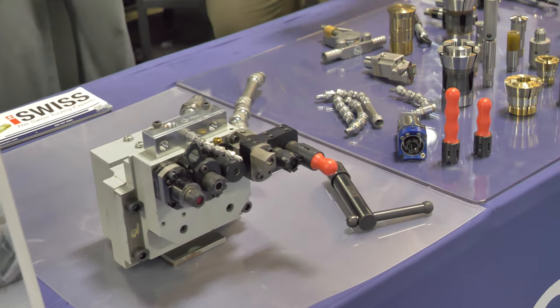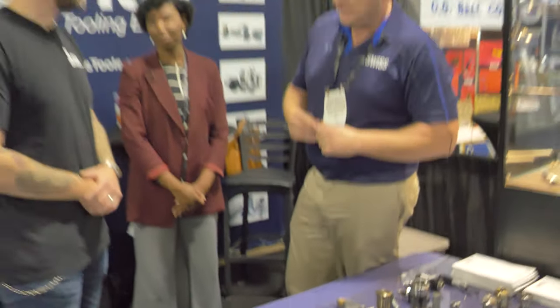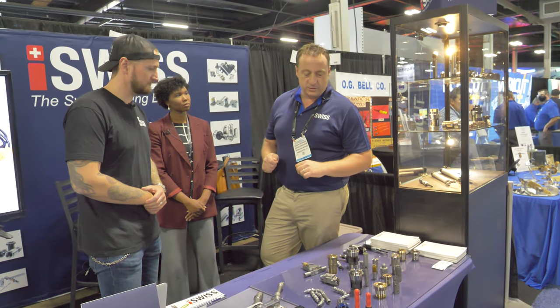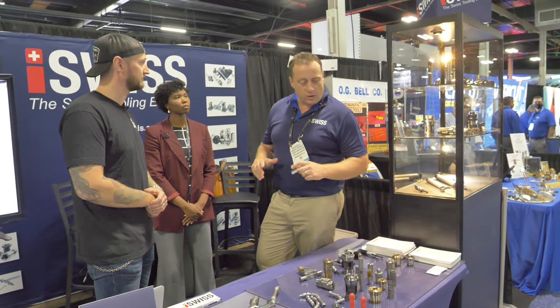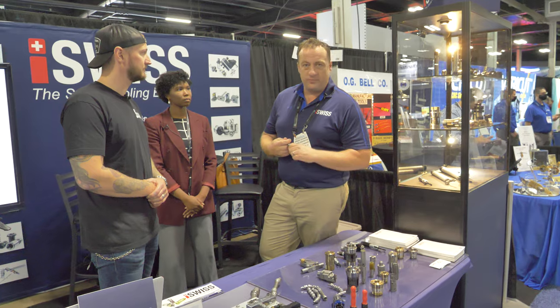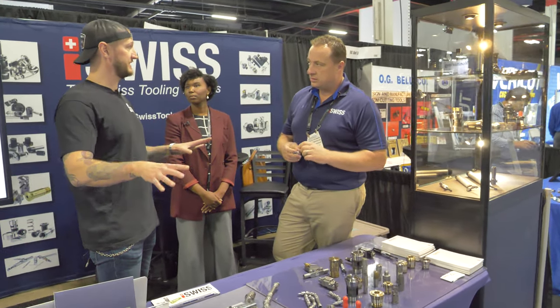I know quite a bit about Swiss machines, so we have a lot of customers that come to us and say 'how do I get this in there?' and I can help with a lot of that. You can work with this, or you can add this — some of these applications we even have a display here. We can increase capacity by 50 percent, from four to six tool holders. All of this stuff is stocked in the US, and most of our product comes out of Germany, with very short lead times compared to most of our competition.